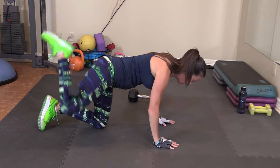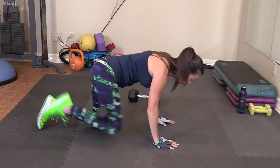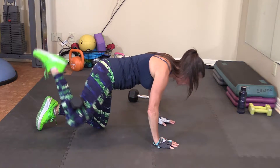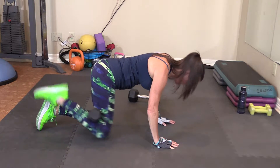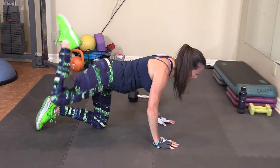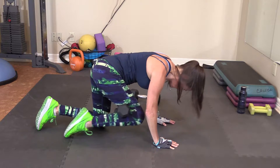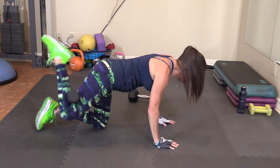Donkey kicks. 1, up. 2, up. 3, up. 4, up. Nice and slow. 5, up. 6, up. 7, up. 8, up. 9, up. And 10, up.